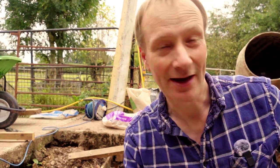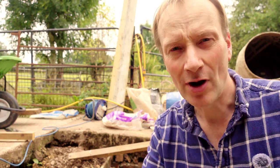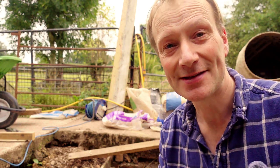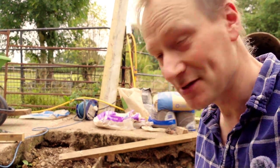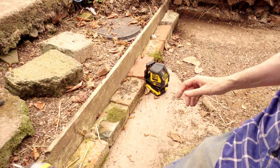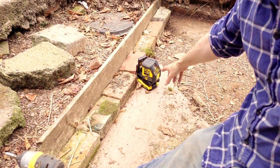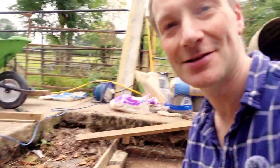Now to get it roughly level to start with we're using a laser level, just so that we can mark off within the area that we're doing a rough level, so that we haven't got really deep pockets or high points more importantly. This is the laser that we're using — it's a DeWalt one which has got a green laser light, which apparently is better in daylight. You can get red ones but apparently green ones are better — I never knew that.